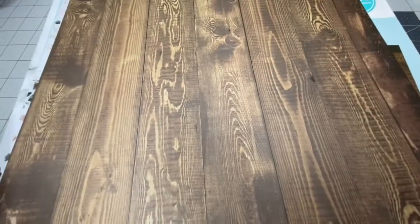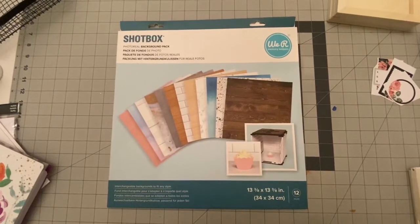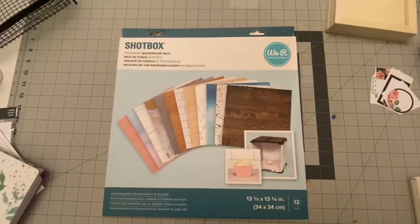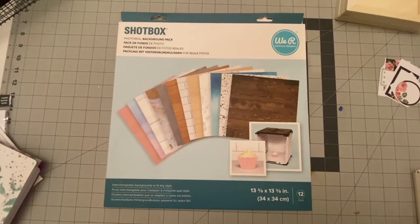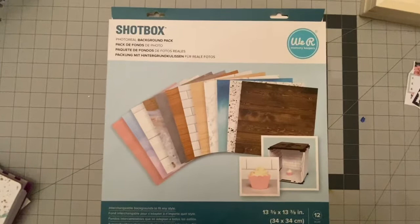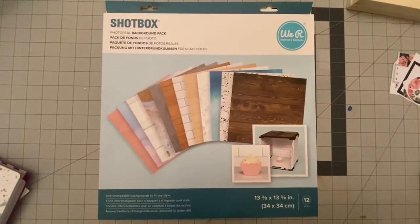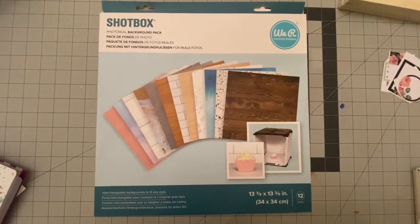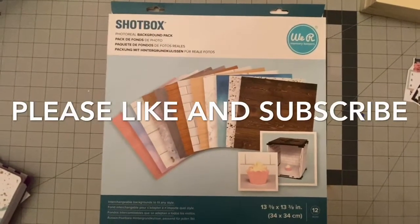I hope this quick flip through has been beneficial and helpful for you. And if you do decide that you are going to go and pick up a set, comment down below and let me know. And if you have any luck finding the shop box anywhere — either at a Hobby Lobby, a Michael's, or elsewhere — I would be interested to know where they are so I can find one. Thank you for watching. If you enjoyed this video, please consider giving it a thumbs up, and if you want to see more videos like this, please hit that subscribe button. Until next time, happy crafting.